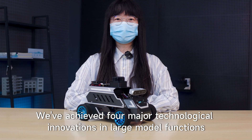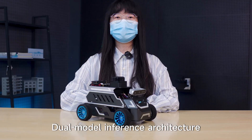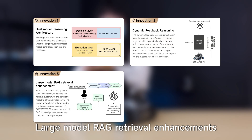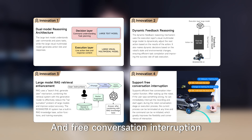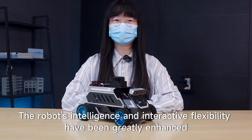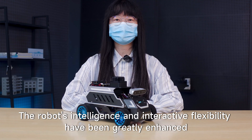We've achieved four major technological innovations in large model functions: dual model inference architecture, dynamic feedback inference, large model RAG retrieval enhancement, and free conversation interruption. Through these four innovations, the robot's intelligence and interactive flexibility have been greatly enhanced.